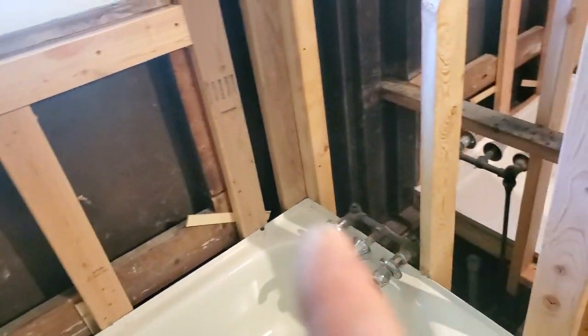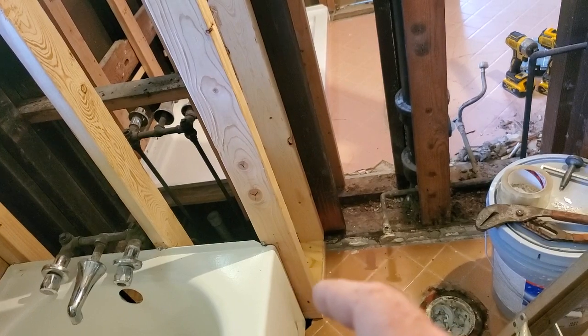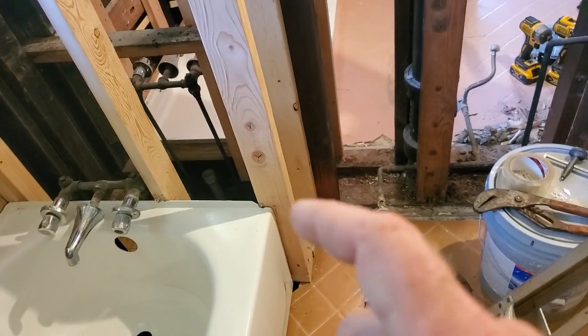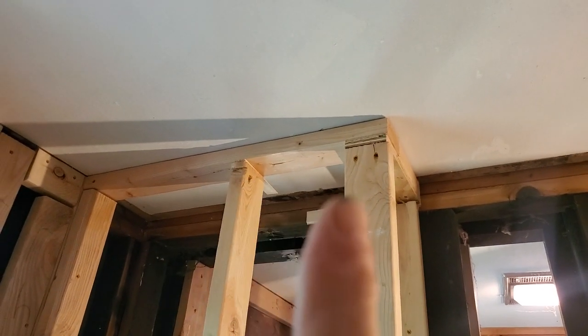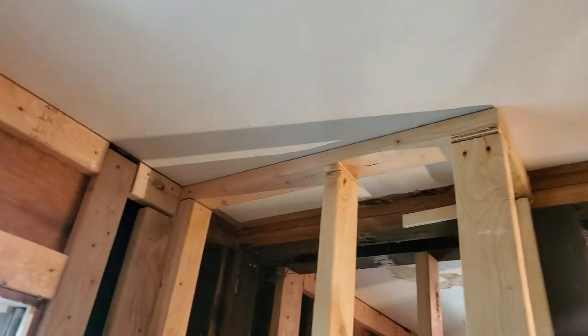We're removing this and going to end up putting the shower valve up here. We moved this out against the wall, out against the tub. There is a little bit of a crack but he's happy with it. There's a spot right there that's marked — that's where he wanted it, so that's where it's at.